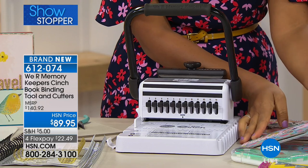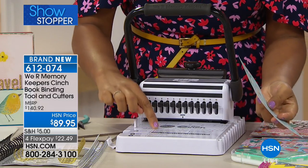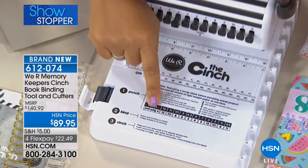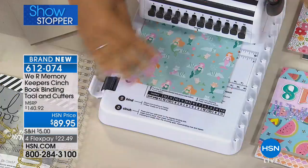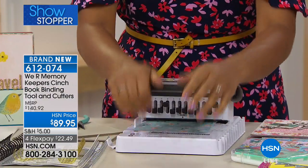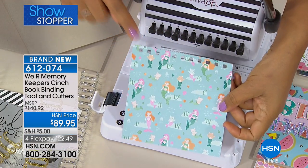I'm going to get started with a piece of regular six-by-six inch paper. Right here on the Cinch it will tell you how many inches your project is — mine is six — and it will tell you which peg to pull out, which is where you'll punch your hole. You push your paper in until you meet resistance, then punch down. Super simple — no real effort required.